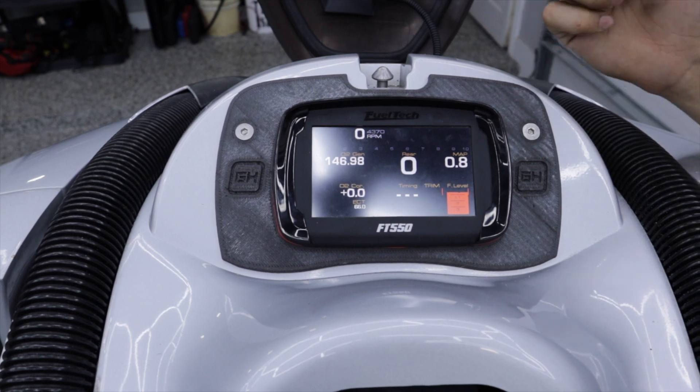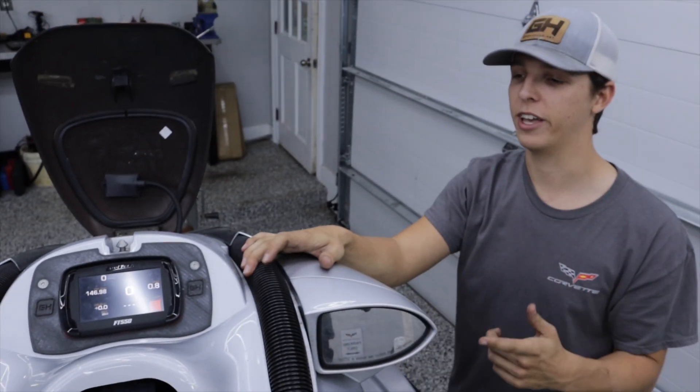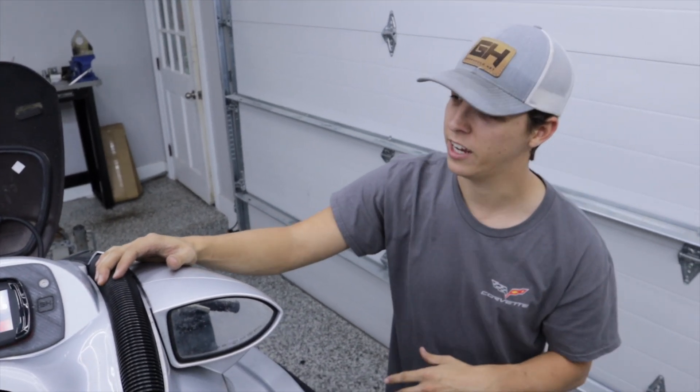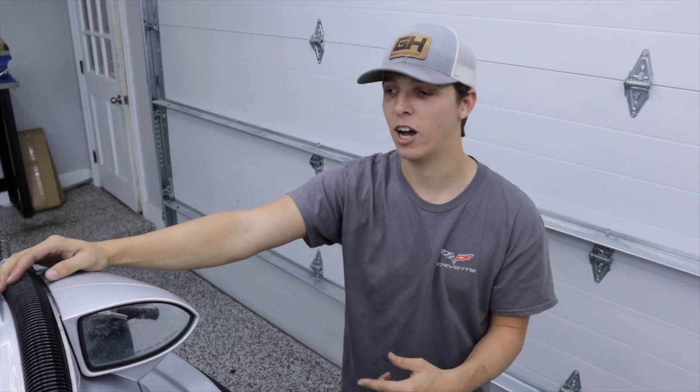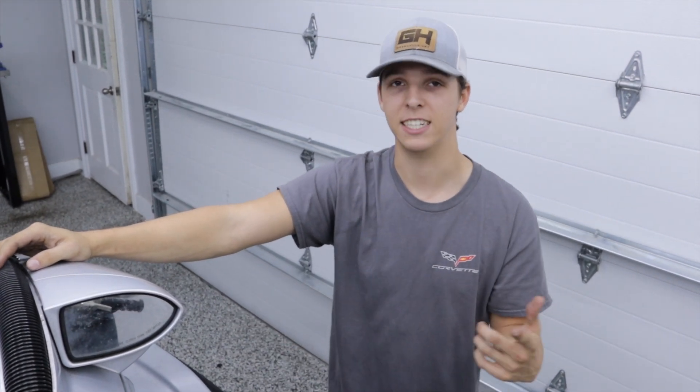We'd take it out today, but it is raining and 60 degrees outside. We're supposed to have good weather this weekend, so hopefully we'll get out there, tune this thing — that ought to be a pretty good video. I appreciate all you guys for watching. Links to all this will be in the description below, and I'll catch you guys in the next video.